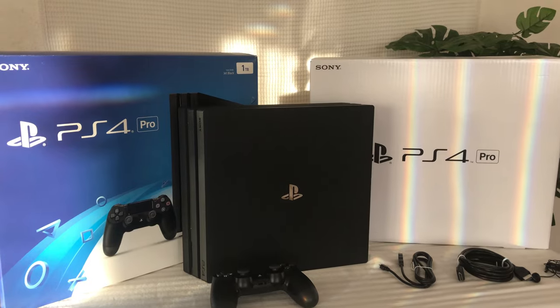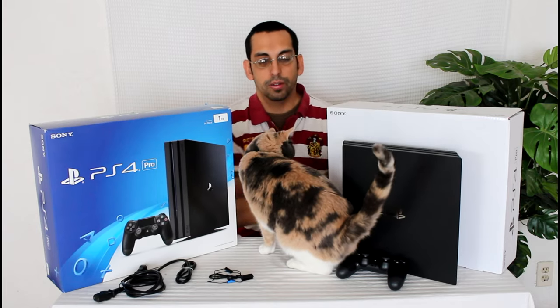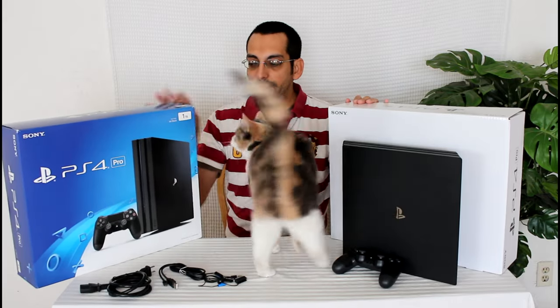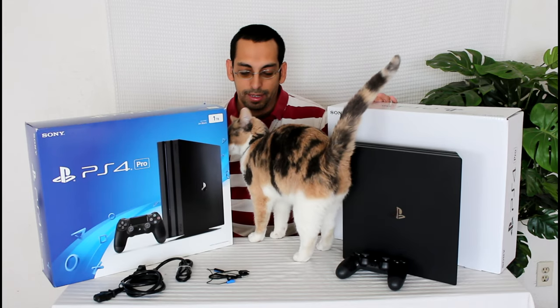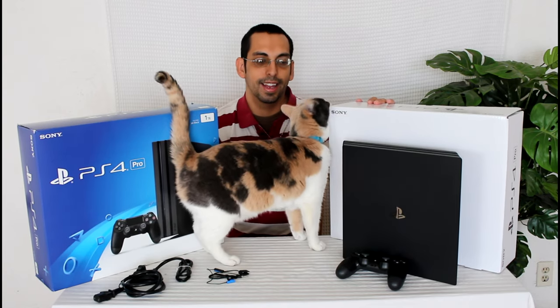Okay guys, so here's everything it comes with: the outer box, the beautiful light inner box, the PS4 Pro unit, the new DualShock 4, the new beefier power cable, the micro USB cable, and the headset. Phoebe's not included. That's it! Hope you liked this video — please give it a thumbs up and don't forget to click that subscribe button. It helps Phoebe and I out a lot when you do. Hope you enjoyed this video. Bye! Say goodbye, Phoebe. You're so cute and adorable. Bye guys.